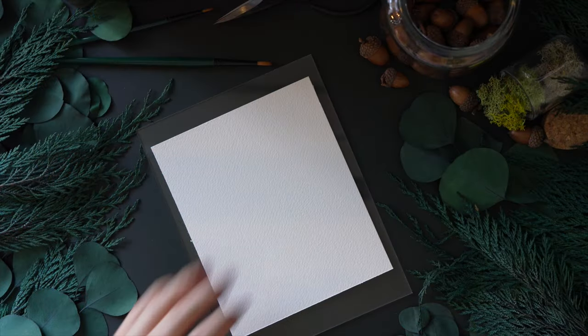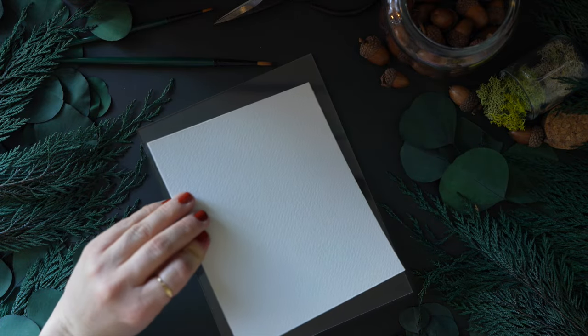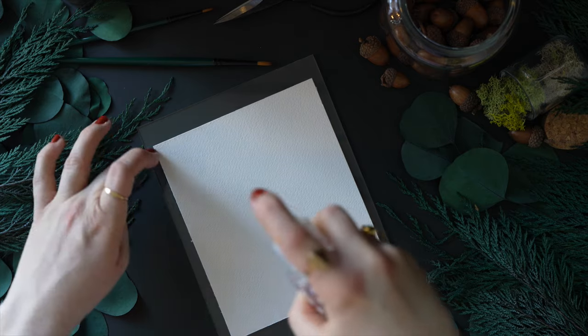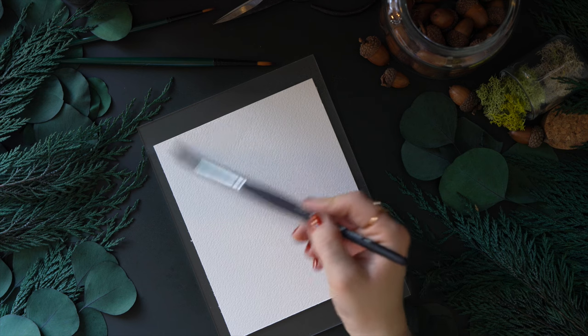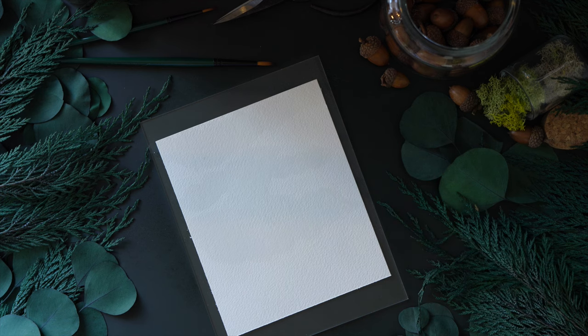Let's go ahead and get started. I'm going to start by spraying the back of my paper — not so it's soaked, just enough to stick. It does eventually come up, but it's a nice start. I'm also spraying the top just to flatten it out, and then taking my size 12 long round, adding more water in various places on my paper.